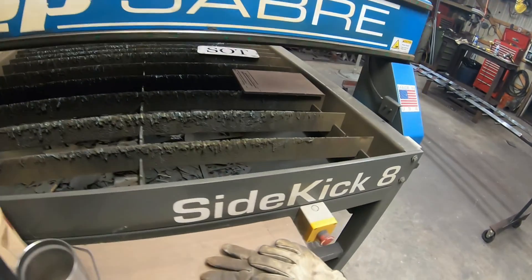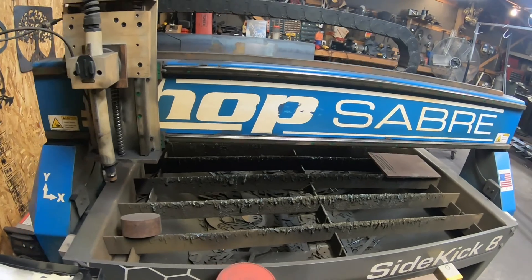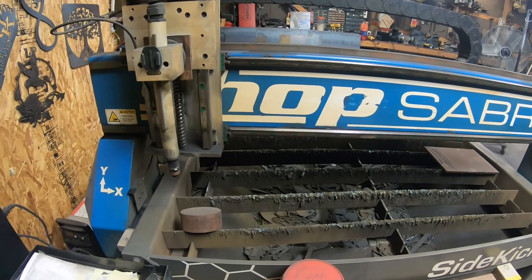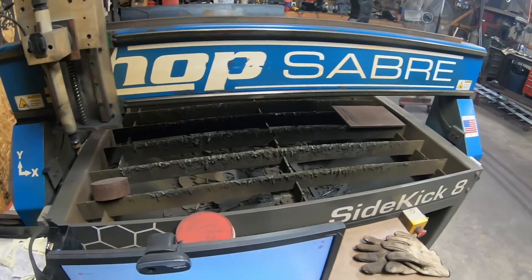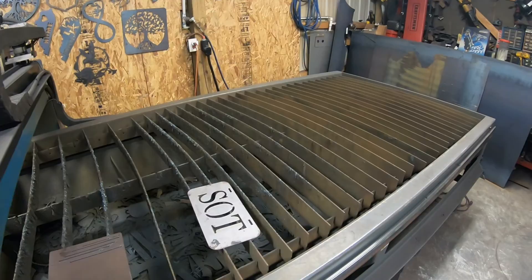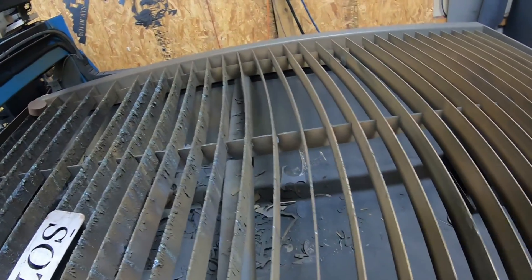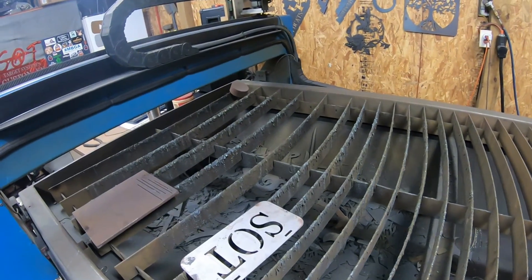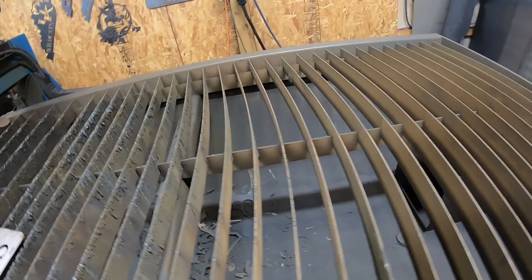We're here in front of the Shop Saber — this is the Sidekick 8. They make this in a 10 and I believe they're going to start making it in a 12. This is what you would call a downdraft table — this is not the waterbed table like you see in one of my videos where my buddy's got the waterbed set up, which helps a little bit in certain areas and hurts a little bit in others.